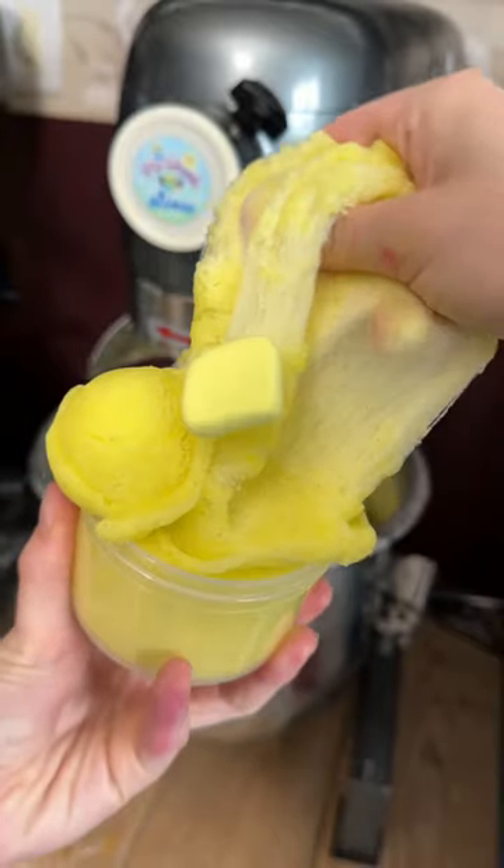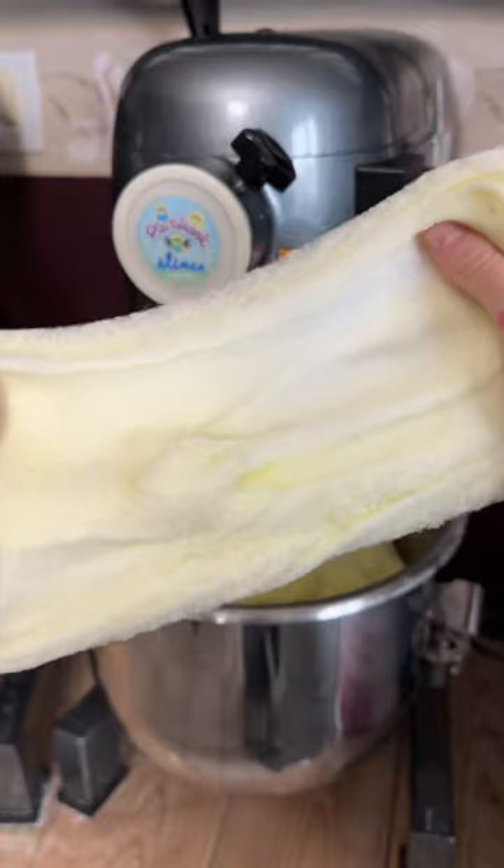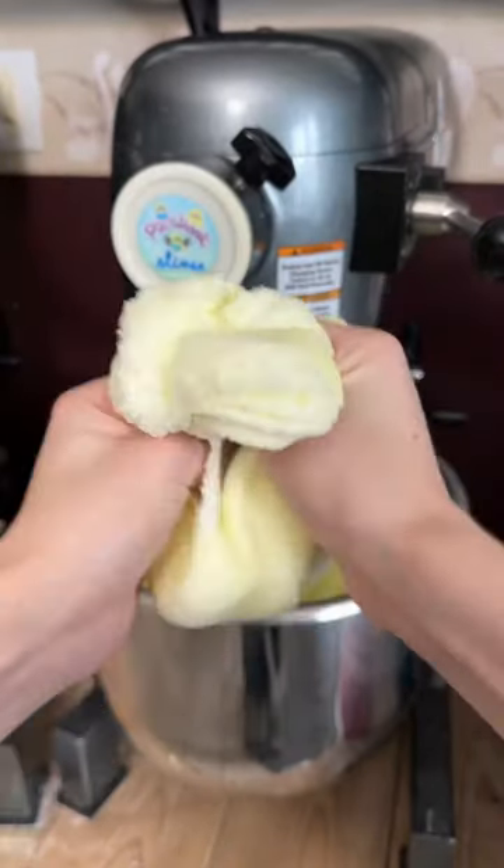Whoa, you guys, this slime came out so cool and it smells just like garlic mashed potatoes too! Like this video if your mom ever told you to stop playing with your food. If you want to play with your food now, you can on pearce slime shop.com.